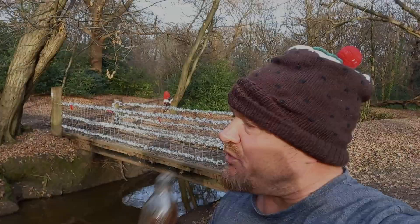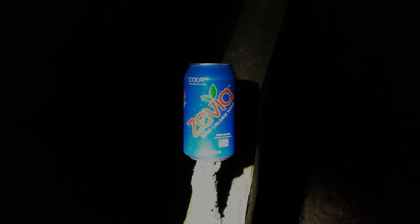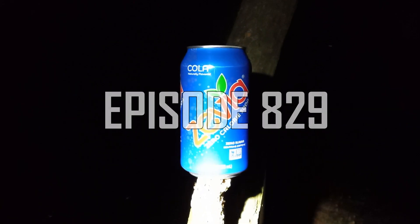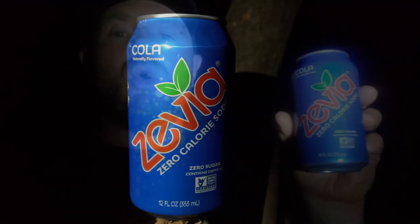Hi, it's Lord, and welcome to another drinks review! We have another one of these Zevia drinks — these are cheap budget drinks that I got from American Fizz. This one is the Cola; it's a 355ml can and it is zero calories.